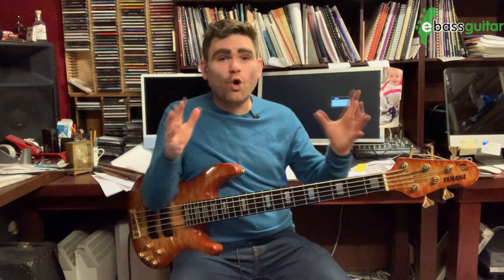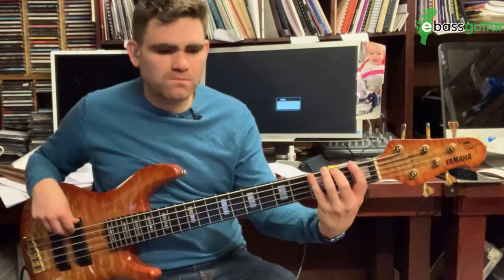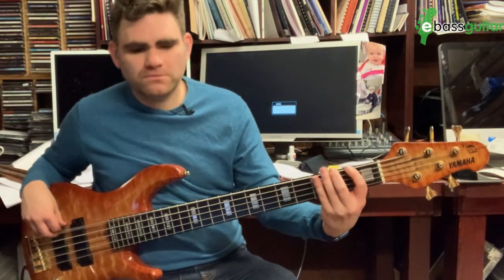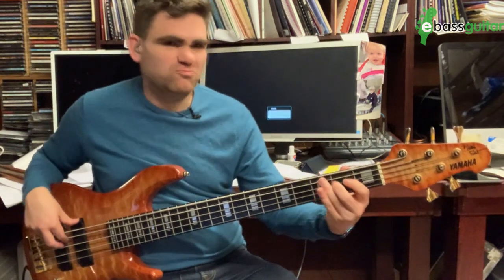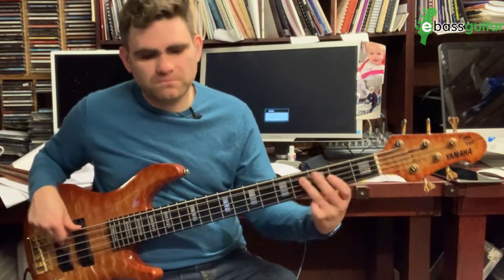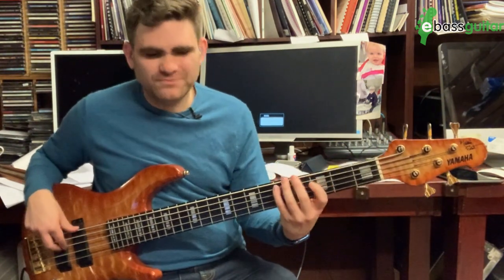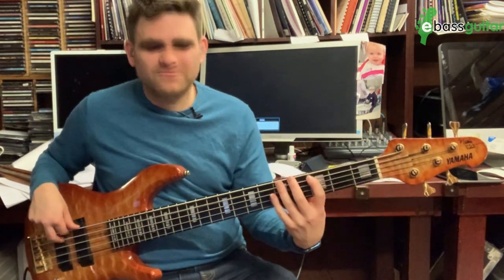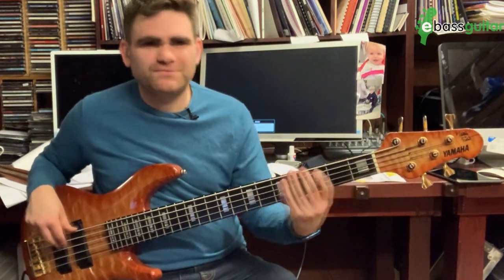So that is the whole four-bar phrase. What I want to do now is play it with the backing track so you can hear what this sounds like in context.